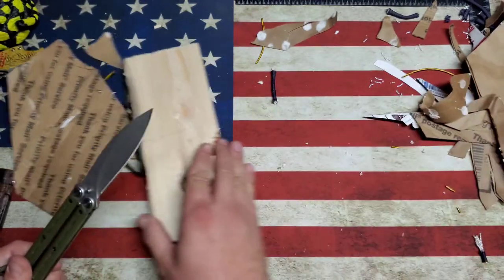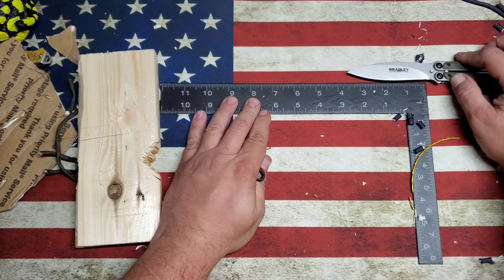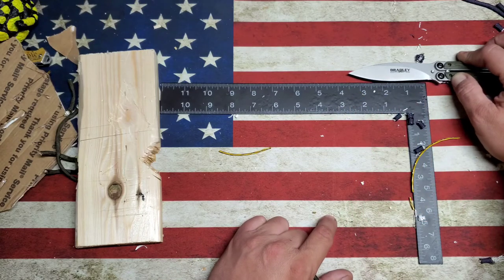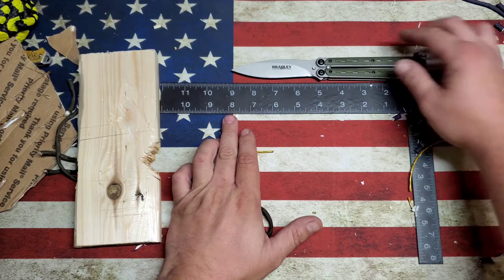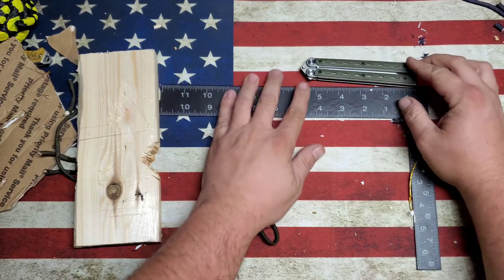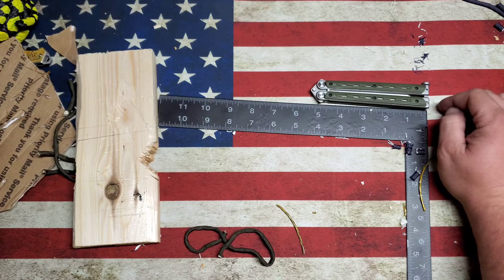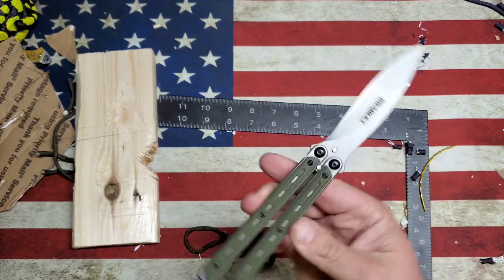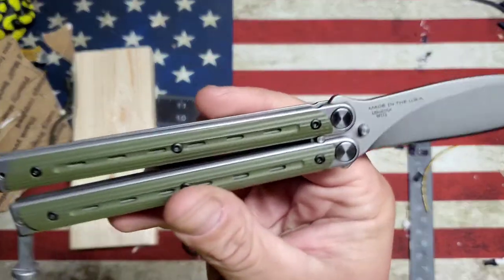There's a lot of blade here. The sharp edge starts about here — you're looking at roughly three and a half inches, maybe just a hair over. Overall length, blade to handle tip, is just about nine inches closed. From tip to butt you're at five and a quarter. So not too massive — should fit in any standard pocket. Bradley Chimera, G10 handles, 154CM.